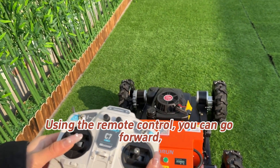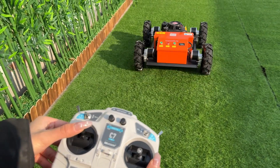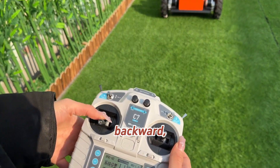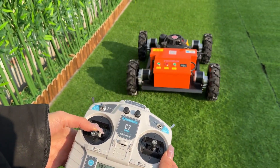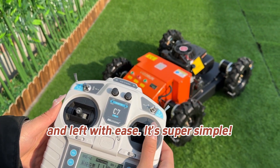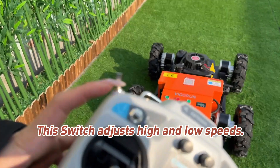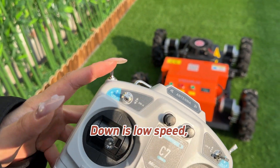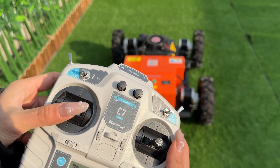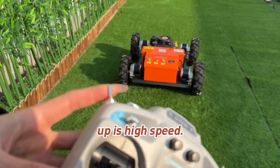Using the remote control, you can go forward, backward, right, and left with ease. It's super simple. This switch adjusts high and low speeds — down is low speed, up is high speed.